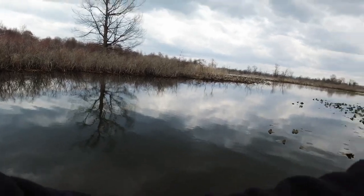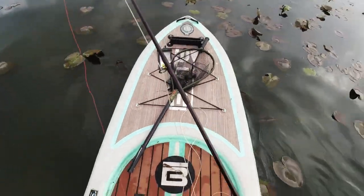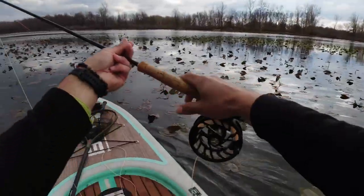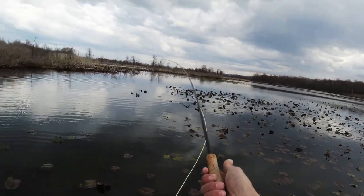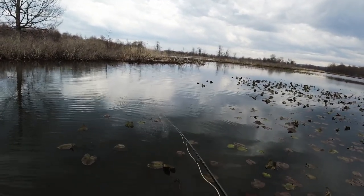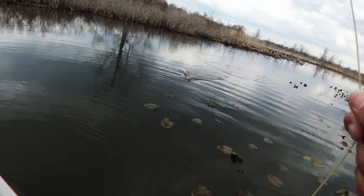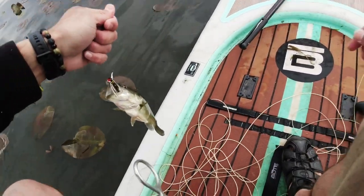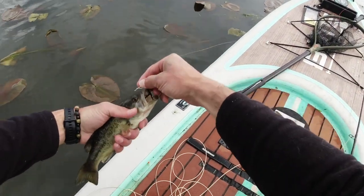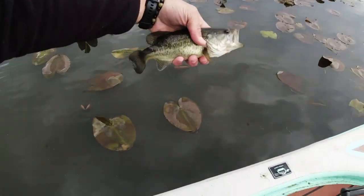Just trying to slide into a spot here. What do we got? Oh yeah, fast! Look at this little guy — oh man, that was fun. Yeah buddy, catch you later.